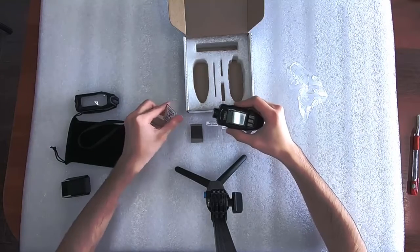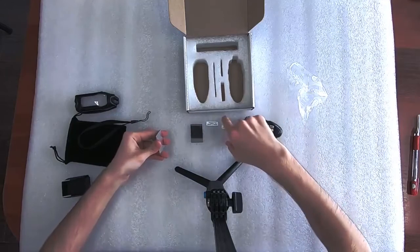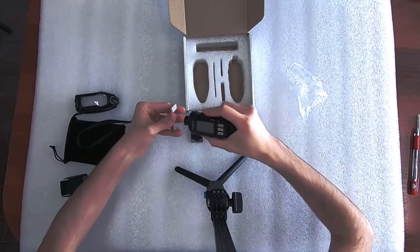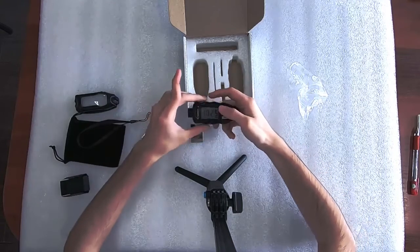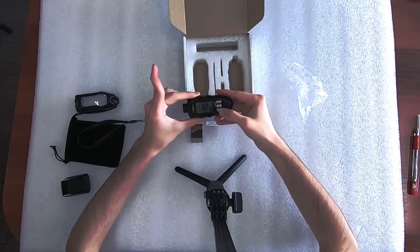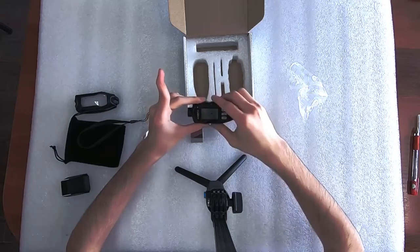First we'll do the two-point calibration for aluminium. Take one of the substrates and the precision foils. Here you can adjust the thickness — the mode button will make it go up and the unit button to go down. Now you can check again.